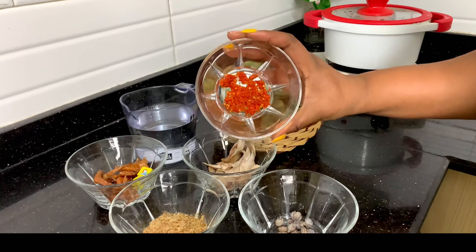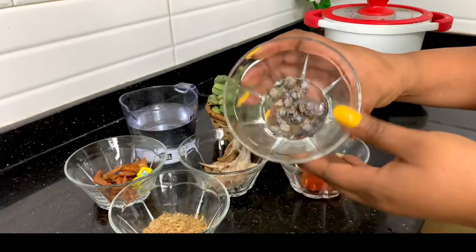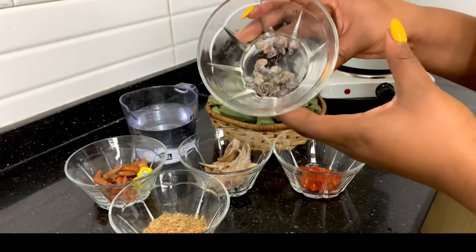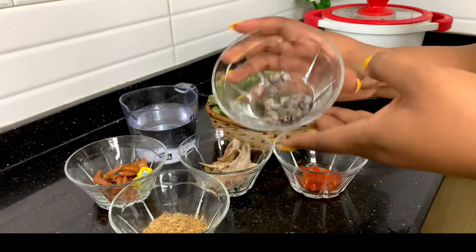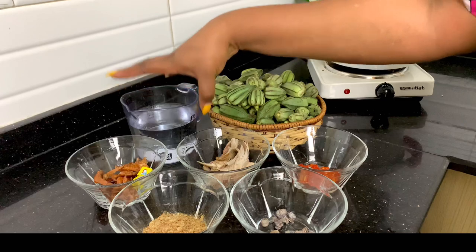You would also need some scotch bonnets — some chopped scotch bonnets — and you can use the powdered one if you don't have fresh. This particular ingredient takes the okra to the highest level: it's called locust beans, but the Yorubas call it iru. You will need it for this recipe, and of course water to cook the okra.